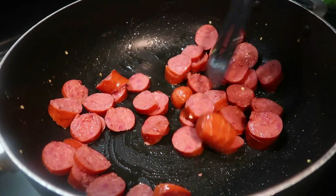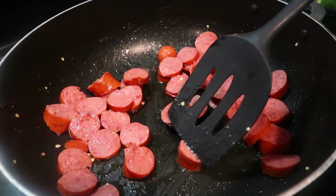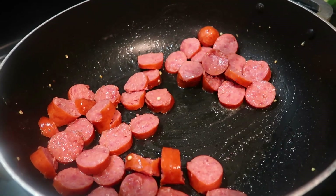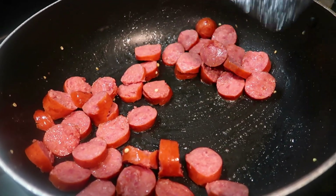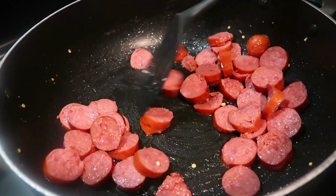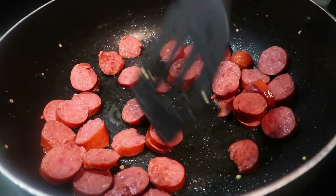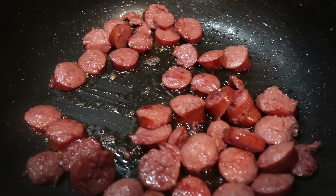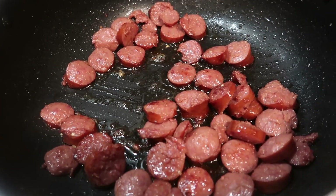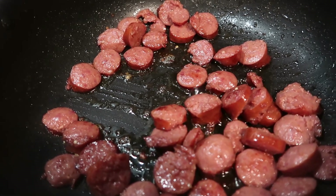If you've ever been to Louisiana, you can definitely get this dish there. It's a really good meal. And I tell you what — if you've never been to Louisiana, after you eat this meal you'll feel like you've been traveling. We're going to allow the sausages to brown and then bring you guys back.